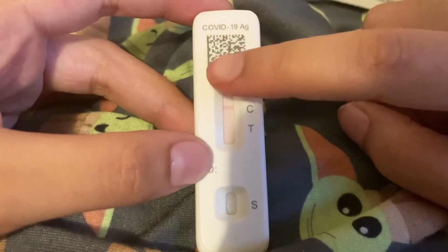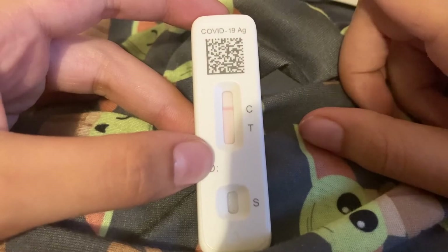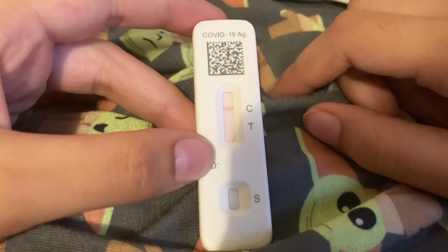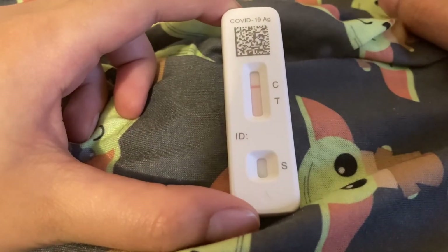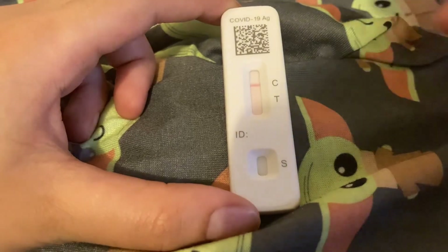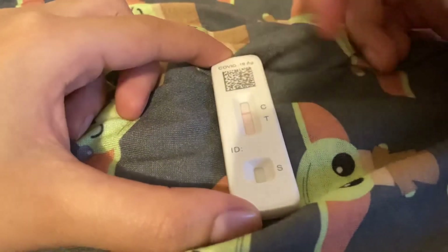Right now it's showing one line, but after 15 minutes it could be showing two lines, so you just have to wait carefully. Alright guys, it is 15 minutes now and I got one line — that means good! So I'm gonna put it inside.